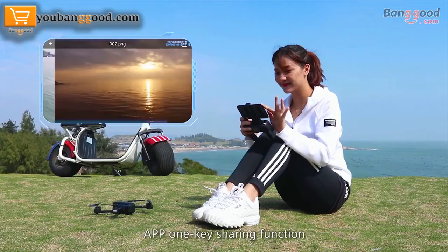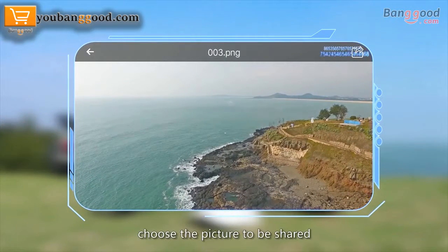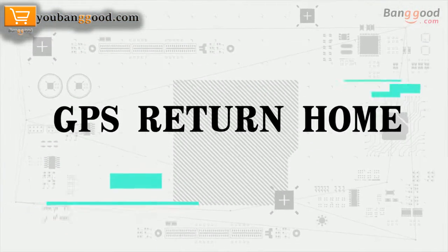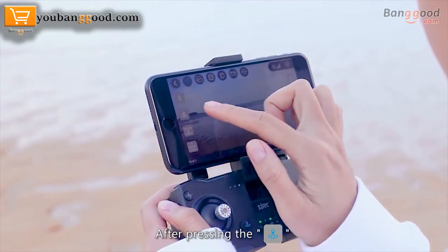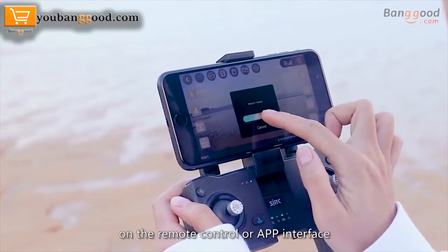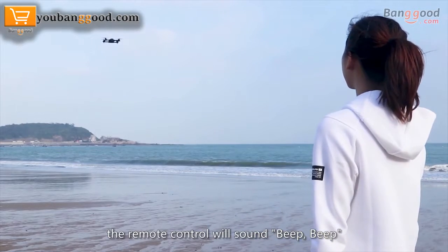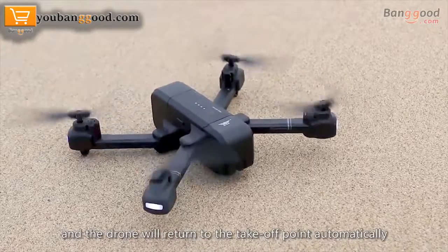1K sharing function: open the folder, choose the picture to be shared, and click share to share pictures onto all platforms. GPS return to home: after pressing the return home button on the remote control or app interface, the remote control will sound beep beep and the drone will return to the takeoff point automatically.